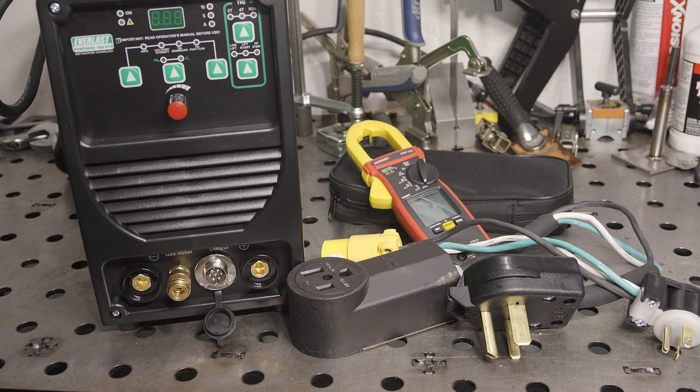That might have been surprising to some people to see that both of those welders were actually drawing over 30 amps from a 20-amp circuit when they were running maxed out. One of them actually bumped up to as high as 40 amps temporarily. So why didn't they trip a 20-amp breaker if they're drawing over 30 amps? Well, it all comes down to how the breakers work.